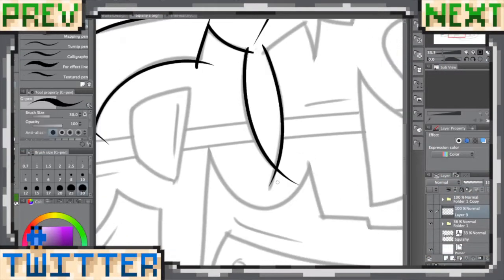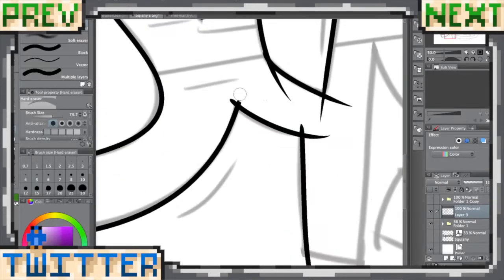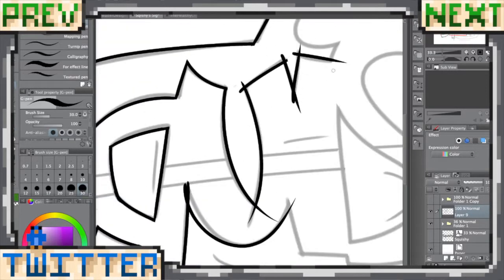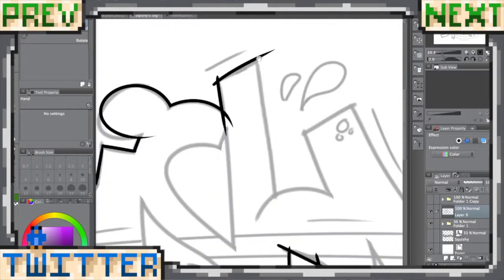Hello there and welcome to another speed art video. Today is a signature type thing I did for Squishy. This guy is a fantastic artist. I will have his Twitter down in the description if you'd like to check out his work. I've been considering putting these sigs in my shop, so let me know down below what you think.